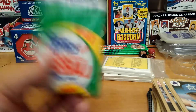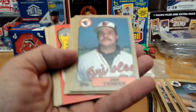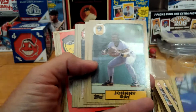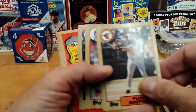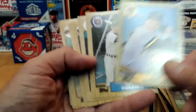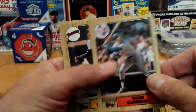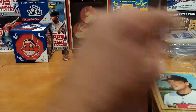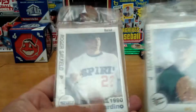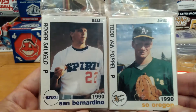Now we have an '87 Topps pack, which opened up very easily with no real gum stain to it. Another '87 — hopefully we find something better quality. Tommy John, Willie Wilson, Spring Fever Baseball, George Brett — nice! Rich Gossage, John Slott. So that's it — you have these two packs. Anybody interested in these, let me know — we'll do a side raffle for these.